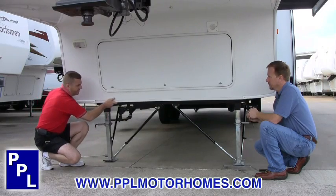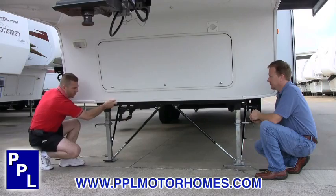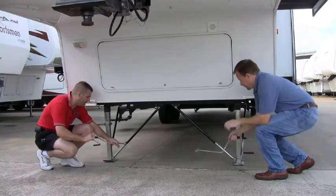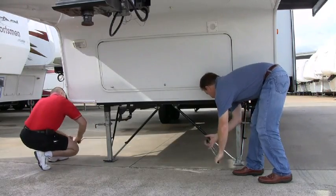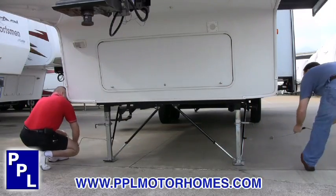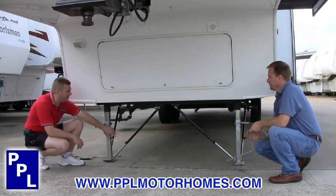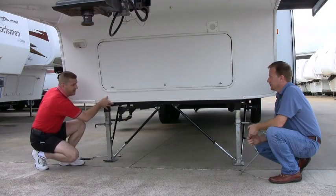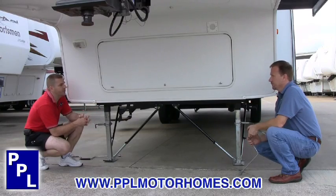Basically what the lock arms do — I'm just moving the fifth wheel at this point. With people going in and out of it, it's shaking. What we're going to do now is take our standard cranks that come with most scissor jacks and tighten the lock arms up on both sides. Once the lock arms are tight, that ties the fifth wheel landing gear into the frame of the trailer, so all that movement you had before is no longer there. They come in a pack of two and take out the majority of all the movement in your fifth wheel or travel trailer.